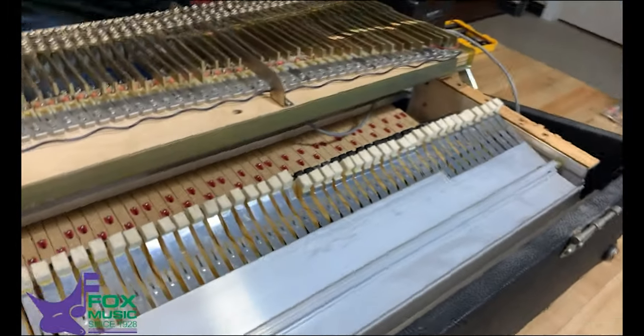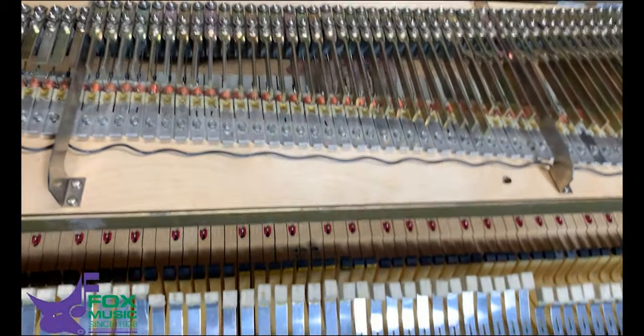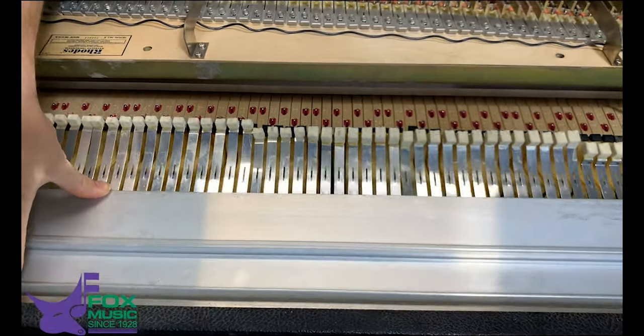So the Fender Rhodes legendary sound. Like a piano action, every key moves a hammer. These hammers are made of plastic and rubber, and the damper line there is moved by a sustain pedal.